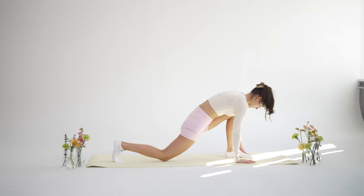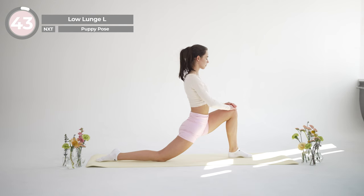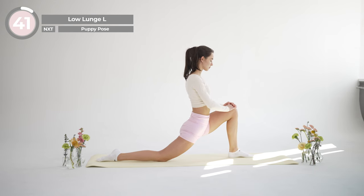Switch sides and repeat the same stretch with your other leg. Make sure that your left knee is stacked directly over the left ankle.